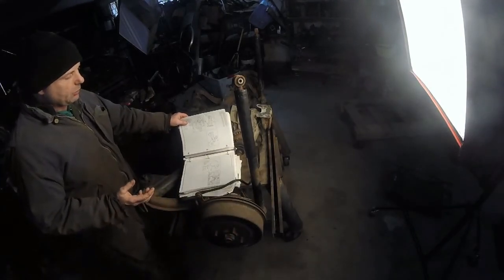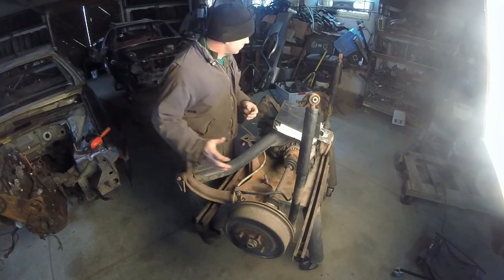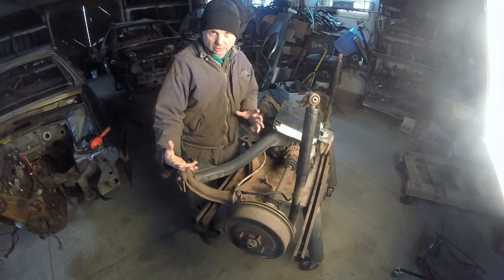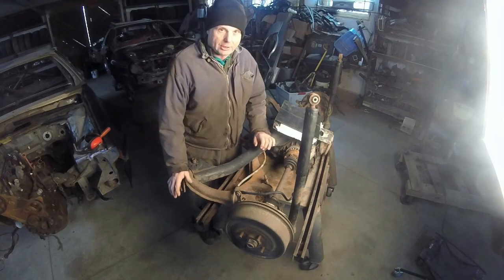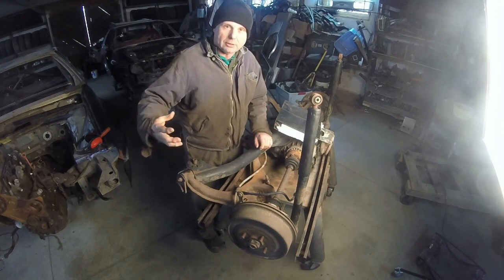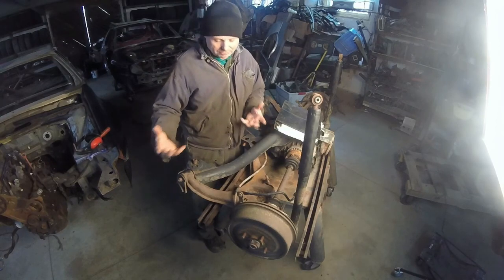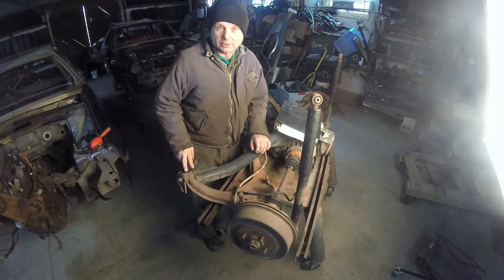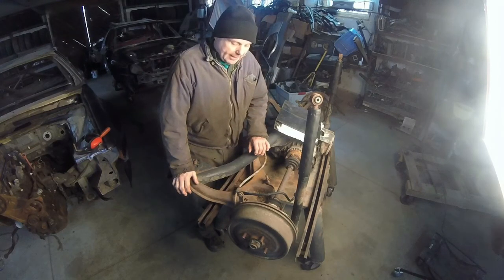We're going to make ours out of steel. The main thing we're trying to do is support the engine above the subframe. The big thing is that when you support the engine above the subframe, the suspension is just resting on the subframe. If you need to pull that subframe down, you don't have to pull the engine. Another thing that happens with a mount like this is that you're connecting the two lower frame rails and it's acting as a brace — you're actually stiffening the chassis.